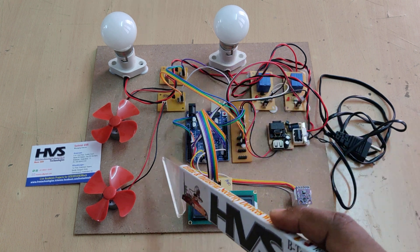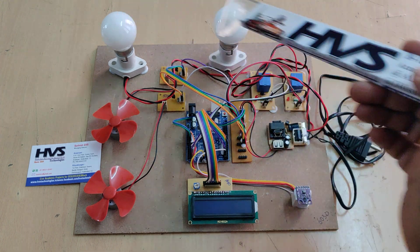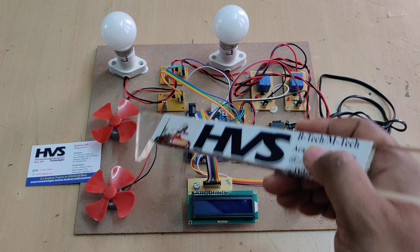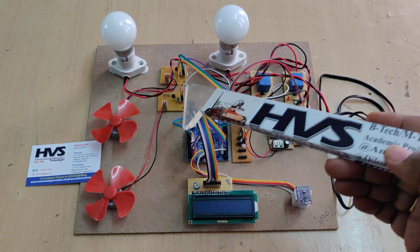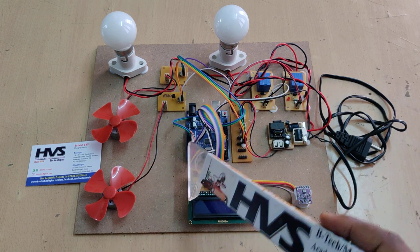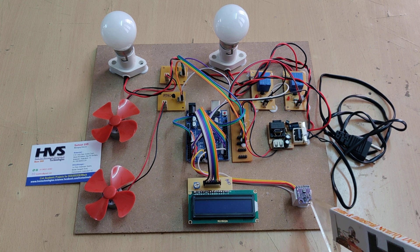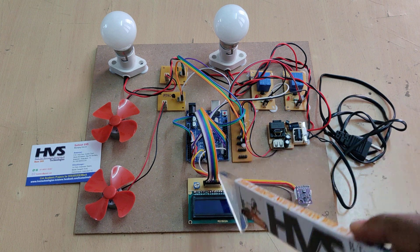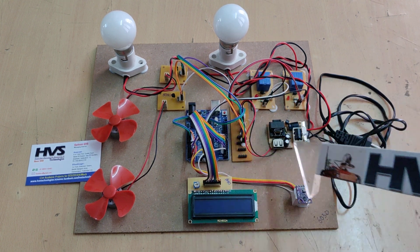Based on these four detections, the system controls devices along with selection. Two bulbs are controlled through electromagnetic relays, and two fans are controlled through BC547 transistor boards. Four outputs are interfaced at pins A0, A1, A2, A3, while A4 and A5 are connected to the APDS 9960, and the interrupt pin connects to pin number 2.